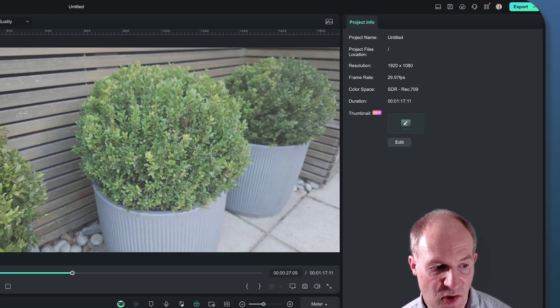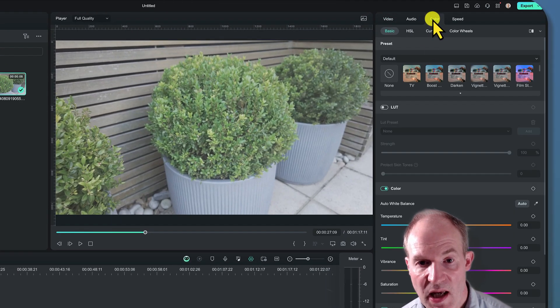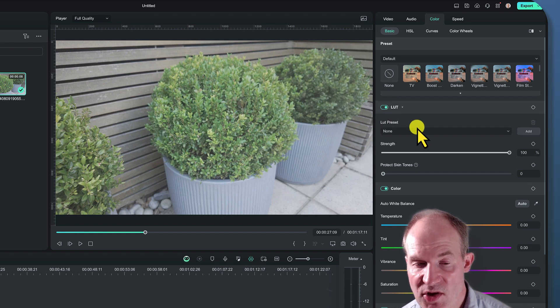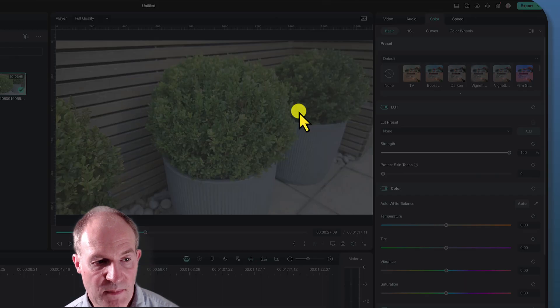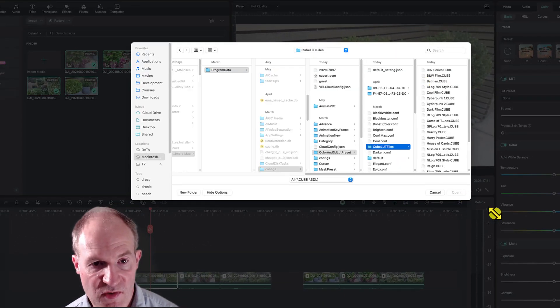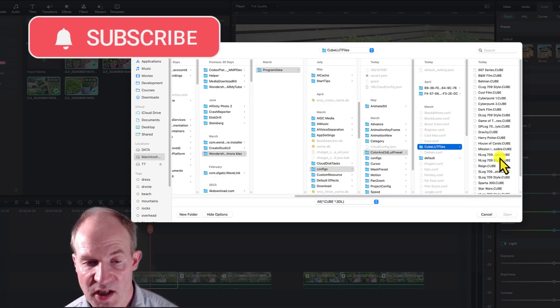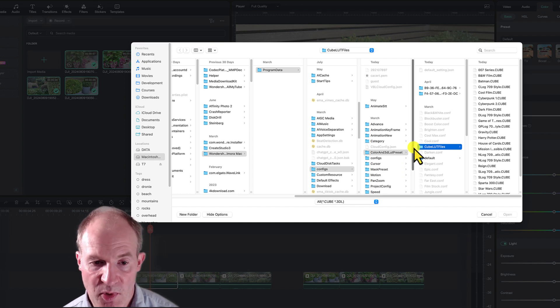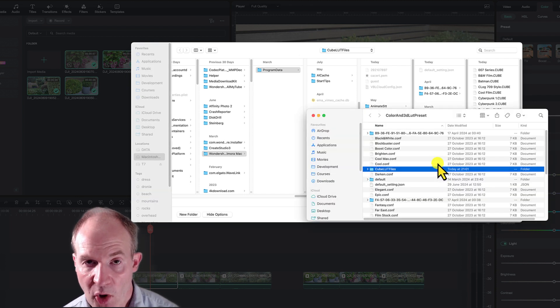Click on the clip itself, go to the right-hand side where we have video, audio, and color tabs — click on the color tab. Where it says LUT, switch it on; at the moment the preset is set to none. Click the add button and it comes up with a folder of cube files. If you've already imported it previously you can find it from the list, and you can copy the cube file into this folder for future projects.